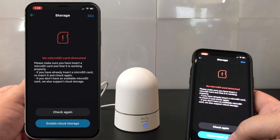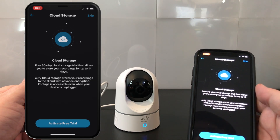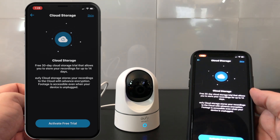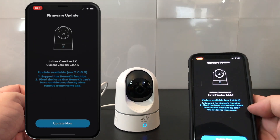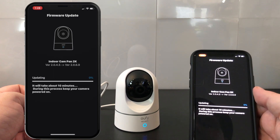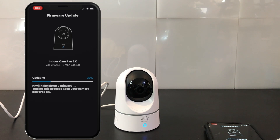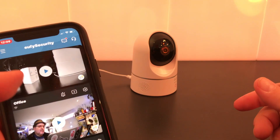There is no micro SD card detected in my case, which is fine since I'm not doing local storage anyway. I can enable cloud storage if I want, but I don't — I'm already paying for HomeKit Secure Video. Why would I pay more money to get my data in their cloud where they have control over it? HomeKit Secure Video makes things a lot easier to control my data, keep it private, and only accessible to me.